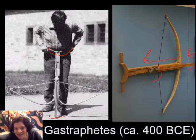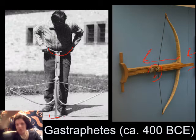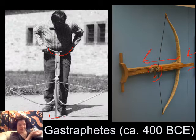This mechanism locks as you put pressure on it to hold the string into place. So once you've bent down all the way and pulled the string back as far as it's going to go, as this fellow has, this trigger mechanism holds the string as you bring it back up.